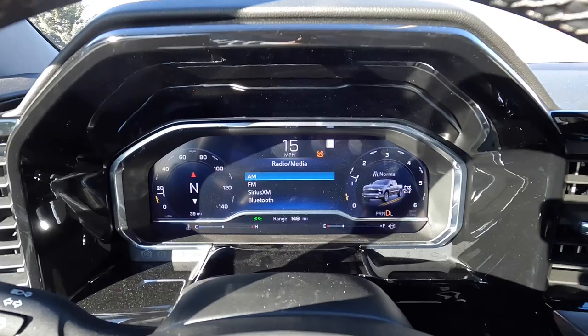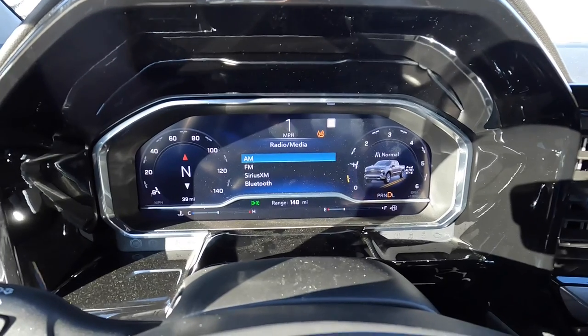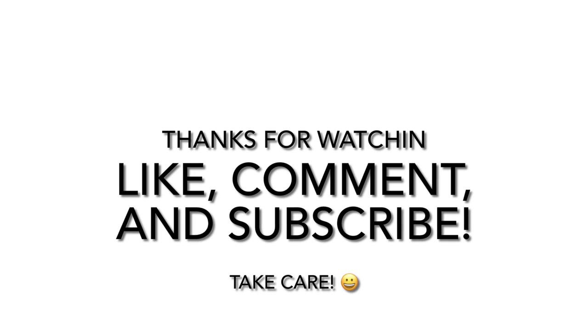Thanks for watching guys. If you like what you see, please consider subscribing, commenting to tell me more of what you want, and liking the video if you did like it. I'll see you next time.